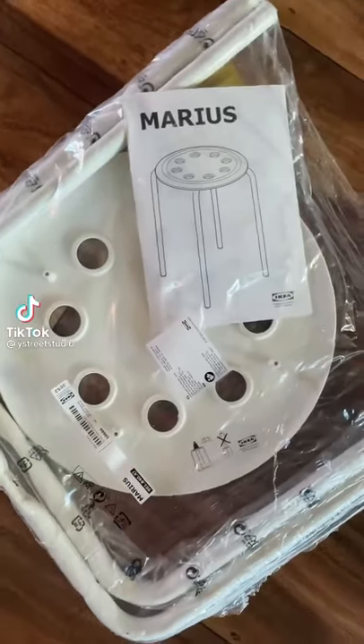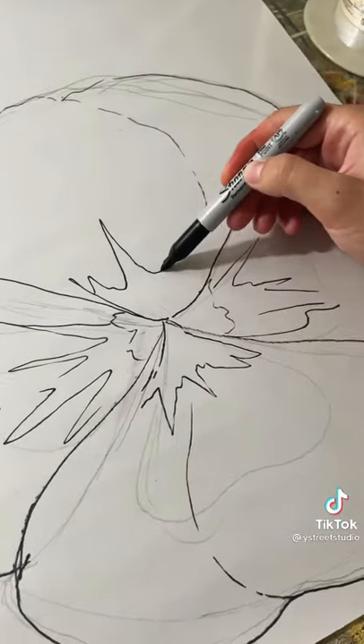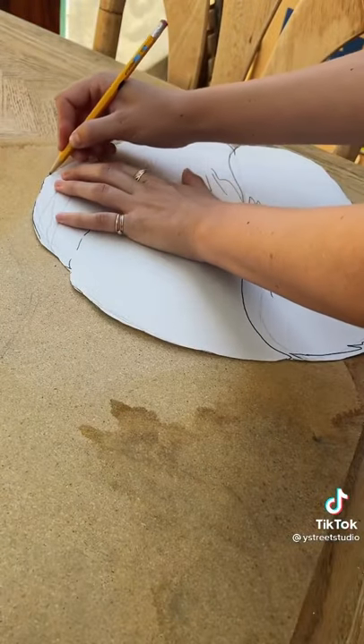I made this pansy stool for only six dollars. I had been dreaming of making a stool like this for the longest time, and I finally found a cheap base at Ikea.